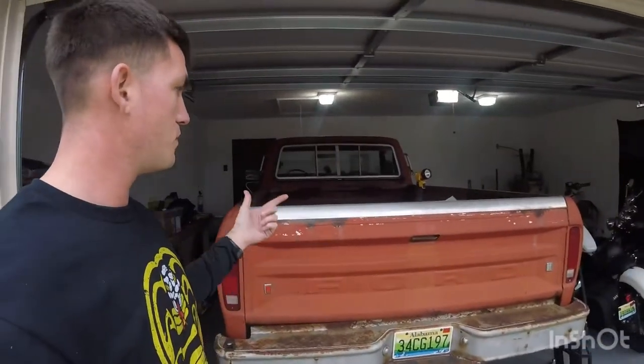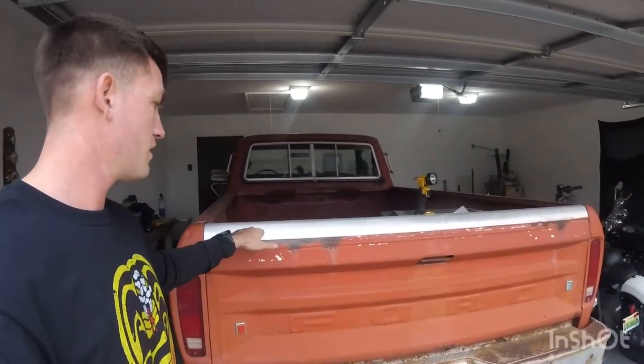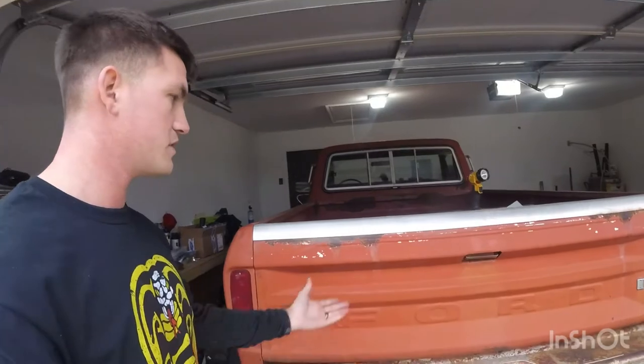Hey, what's up guys, welcome back. Today I got the '77 F-150 parked in the garage. It's been a while since I've actually made a video, but we're gonna go ahead and tear off the rear bumper of this truck today. I was wanting to get the bed off too, but we'll see how it goes. The plan is to remove the rear bumper - I don't know what kind of damage is underneath here, and the tailgate might just look good.